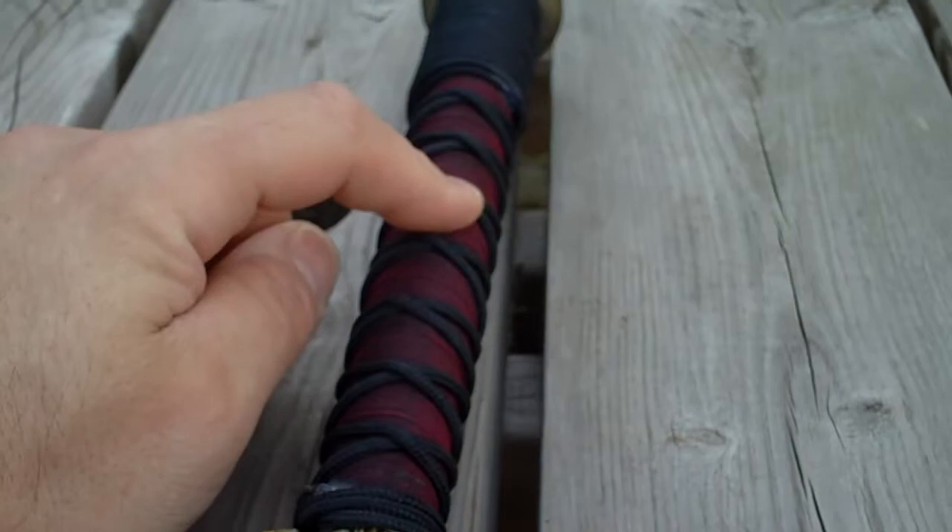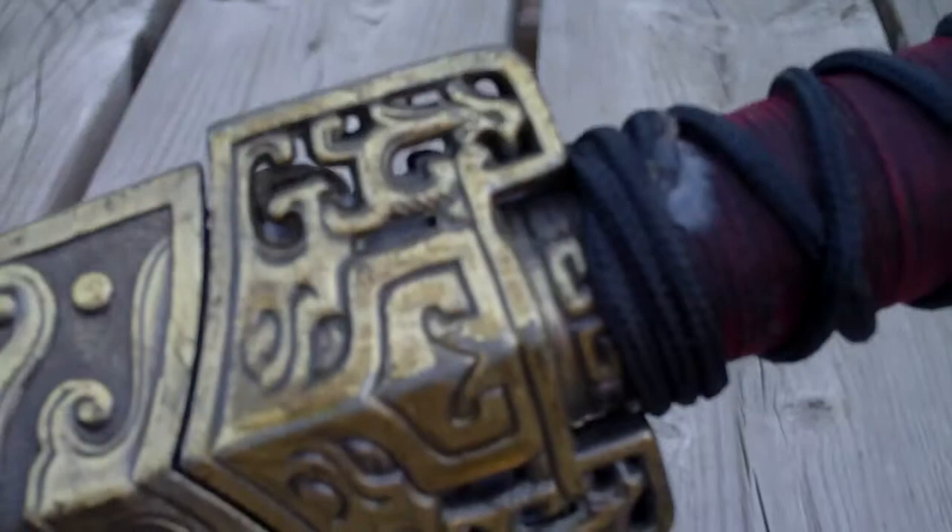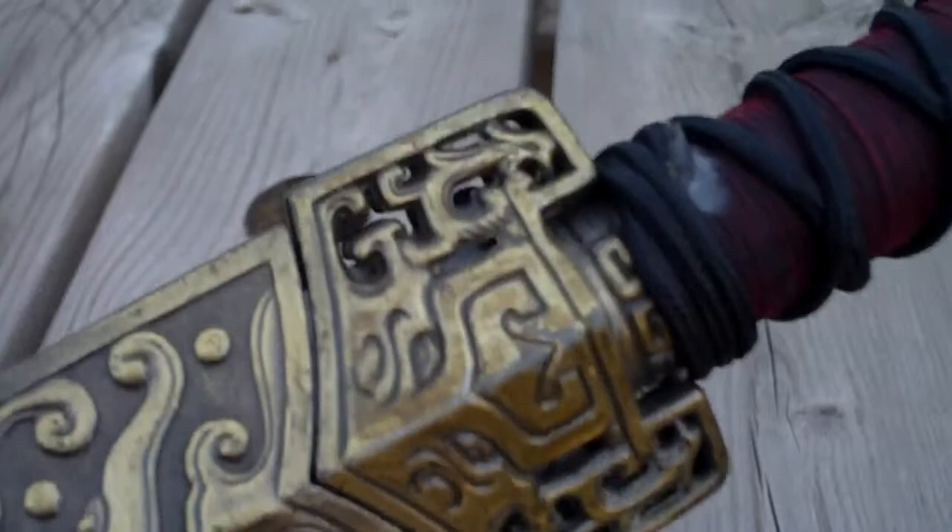On the guard, I've already filed out all the flash that was inside all this detail work. It was all filled with flash — you couldn't actually see through any of it. It took a little bit, but not too long, and I cleaned it all up nicely.